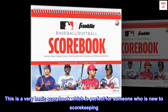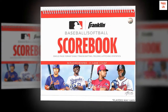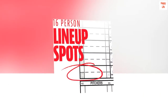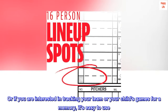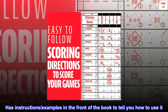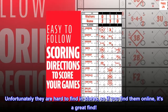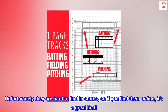This is a very basic scorebook which is perfect for someone who is new to scorekeeping, or if you are interested in tracking your team or your child's games for a memory. It's easy to use. Has instructions and examples in the front of the book to tell you how to use it. Unfortunately they are hard to find in stores, so if you find them online, it's a great find.